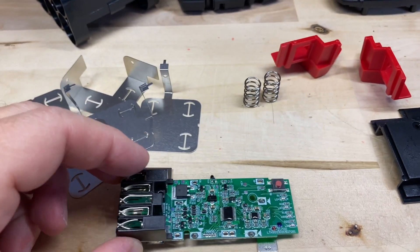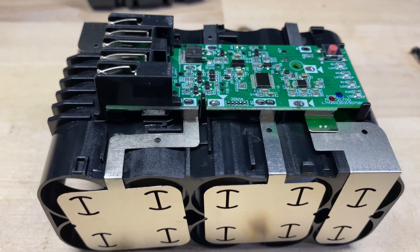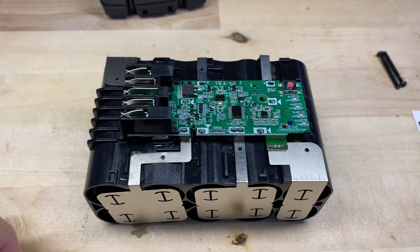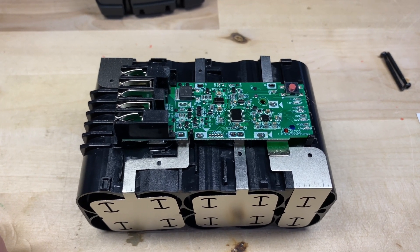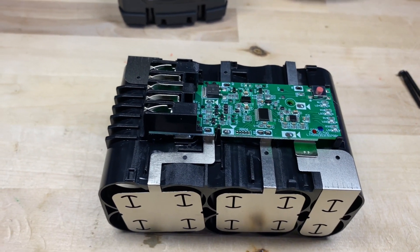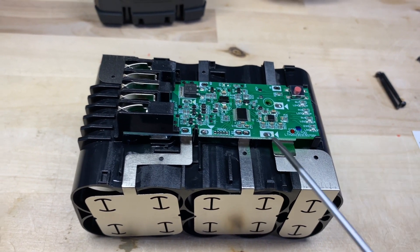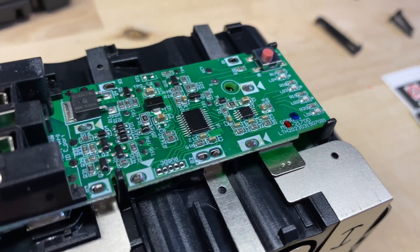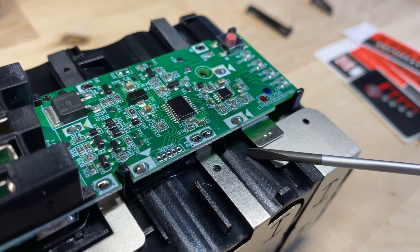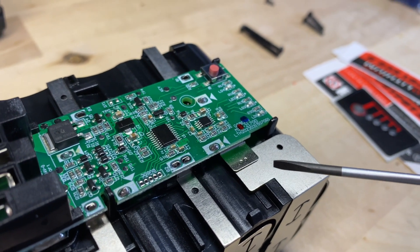We're back with everything mocked up, no cells in yet. A couple of things I noticed: there are no mica strips available, though I think I have some I'll use. The issue is that when you try to solder this joint — or the one on the other side — you're literally right on top of the plastic. This piece right here runs right underneath there and you're going to melt it.